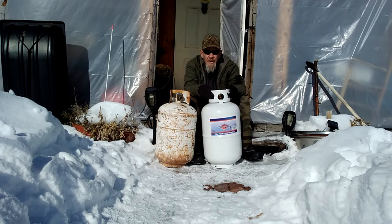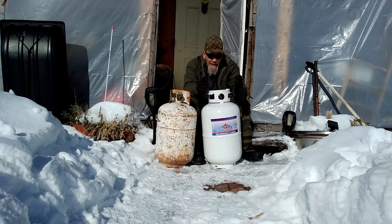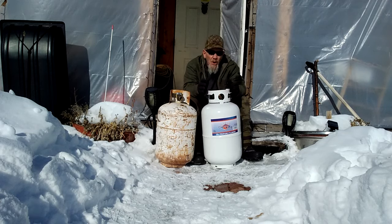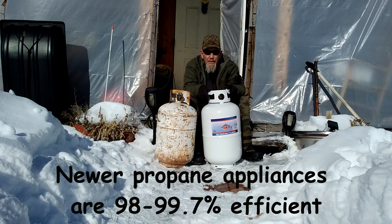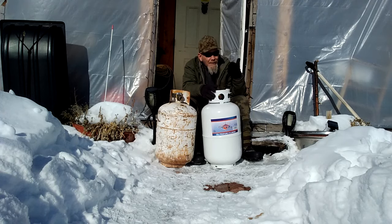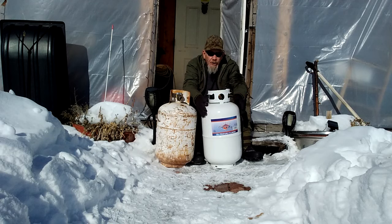Let me explain how propane works. Propane is a byproduct of natural gas and oil drilling - nobody drills for propane. Some people are concerned it's damaging the environment, but propane is considered a byproduct and a green fuel because it burns extremely efficiently. In most newer appliances they get up to 99.7% efficiency - almost as high as an electric heater at 100%. Nobody drills for propane, and if we didn't use it, they would have to flare it off at the gas plant.